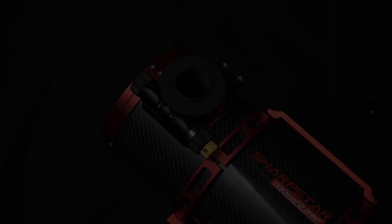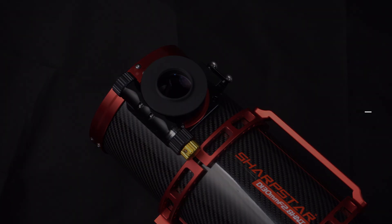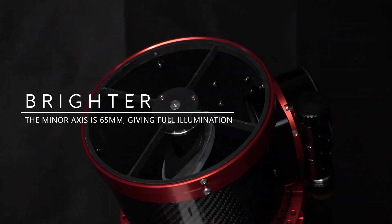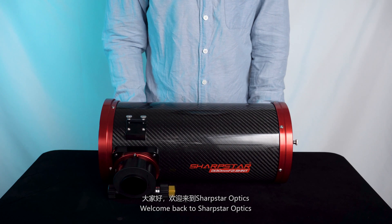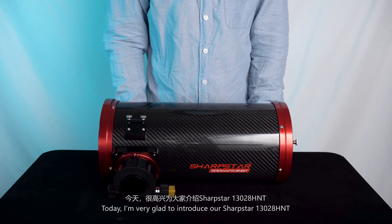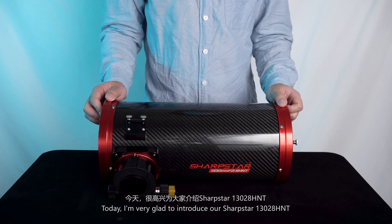Thank you for joining us. Welcome back to Sharpstar Optics. Today I am very glad to introduce our Sharpstar 13028 HMT.